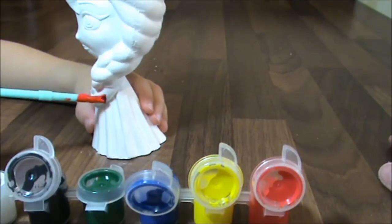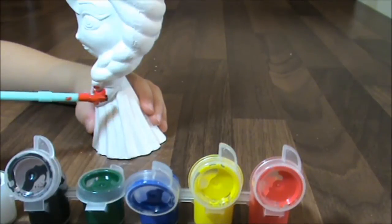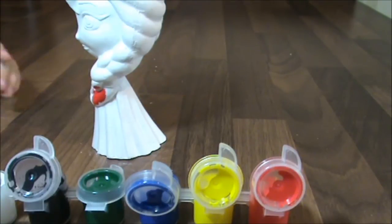So this is being painted. The beautiful Frozen Elsa is being painted by my little helper. You're doing a fantastic job. Are you excited? Yeah?